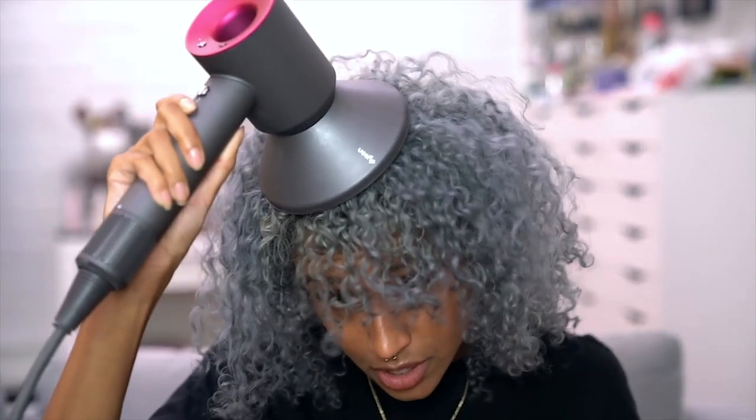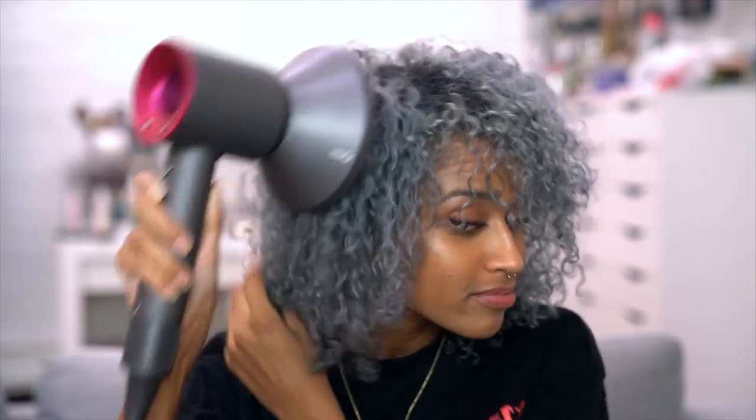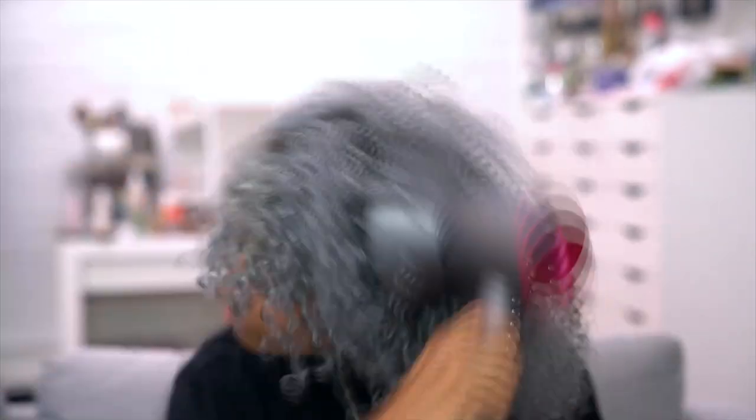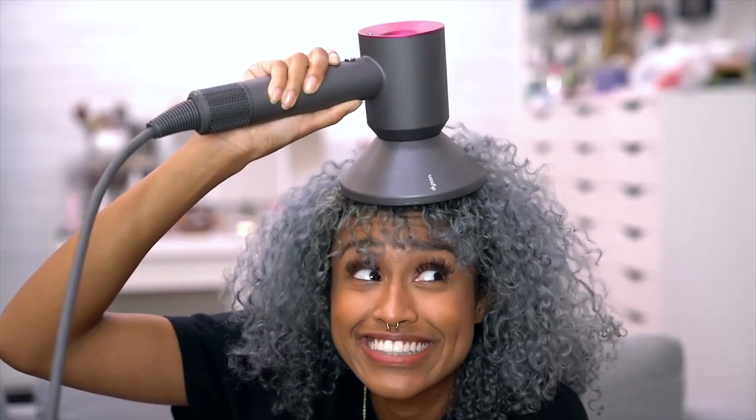I'm just holding down the cool setting and doing a once-over on my head. That is also just so calming to your scalp — having little bits of cool air pushed right on your scalp is so nice.